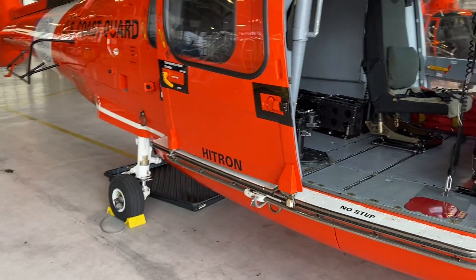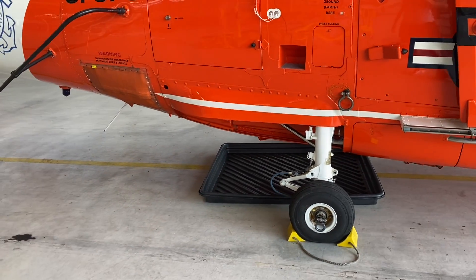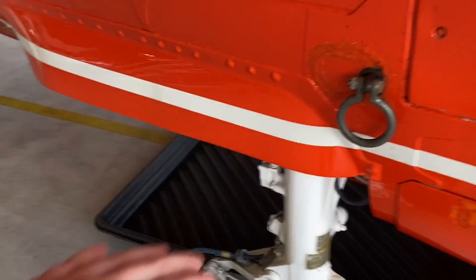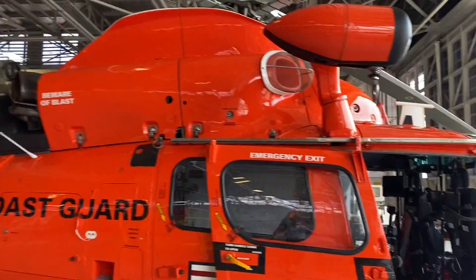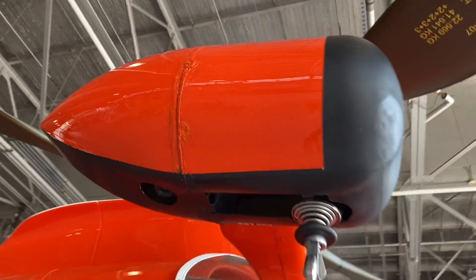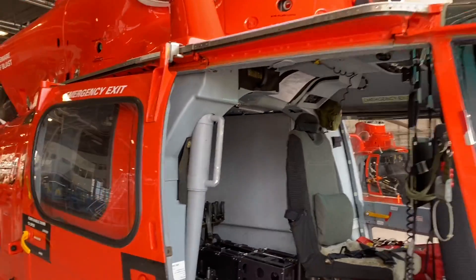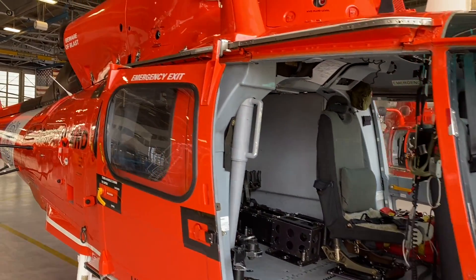Our landing gear is retractable — you flip a lever and hydraulically it tucks away for a more sleek aerodynamic style. The struts are fully encased; the chrome section goes up into itself. Here's our hoist — it's fully encapsulated in this cowling, which is kind of hard to take off because it's painted and sealed with potting, and it's hydraulically controlled with lines coming up through. So in some aspects this may be hard to work on, but I really enjoy working on these.